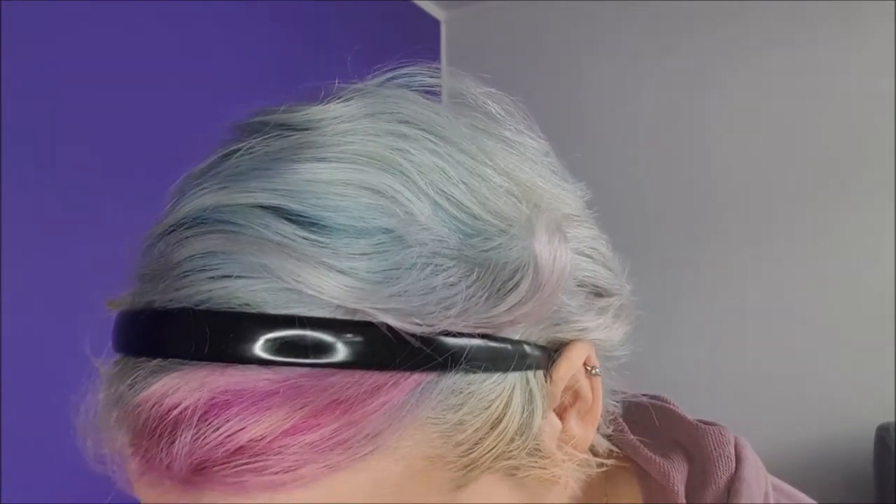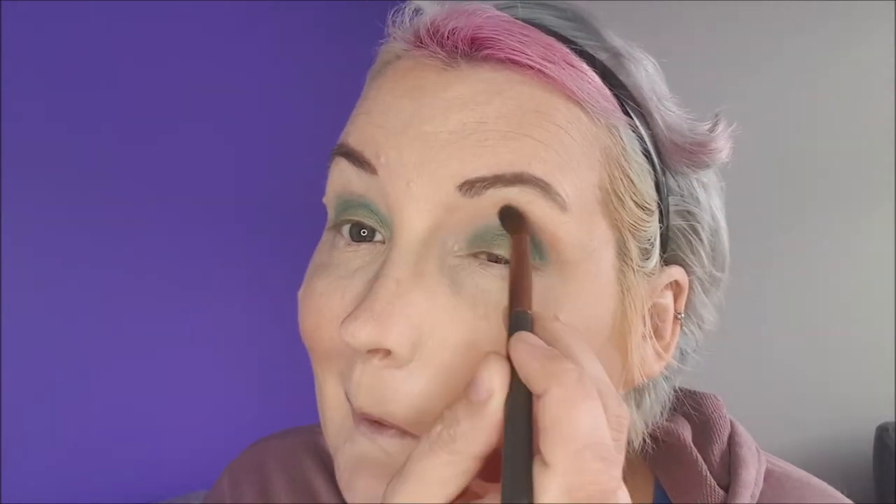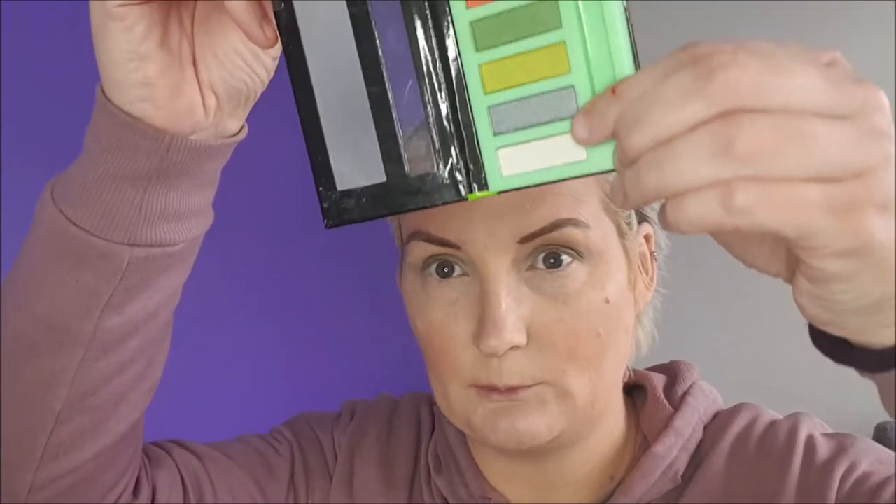Okay, now we need to do some blending so we're going to use this Nude by Nature blending brush and we'll go in with this pinky colour — I'm thinking that was a bad choice but we're going with it. And then we're going in with this whitish grey and we're going to hit the brow bone. Oh yeah, yes please!